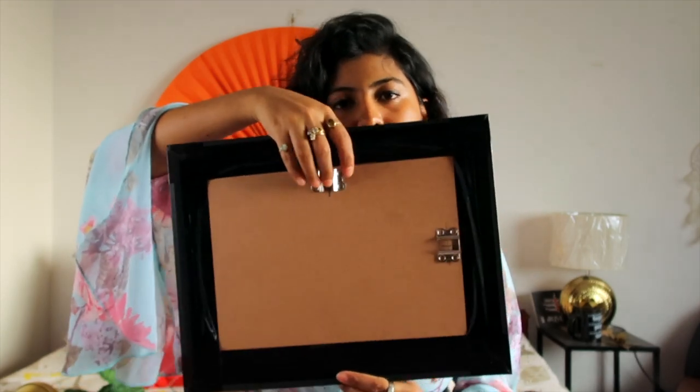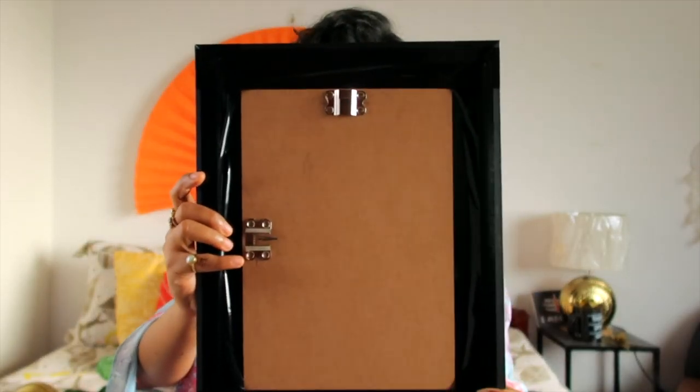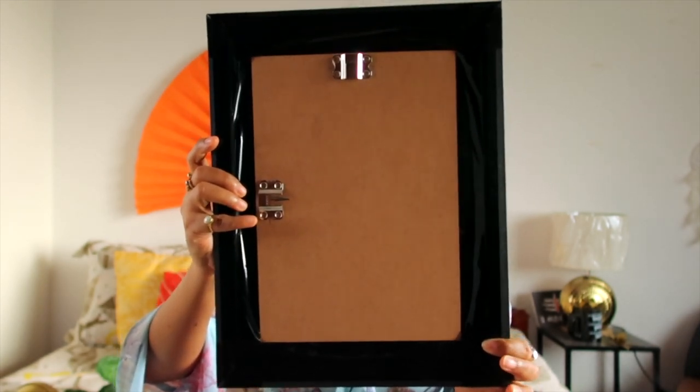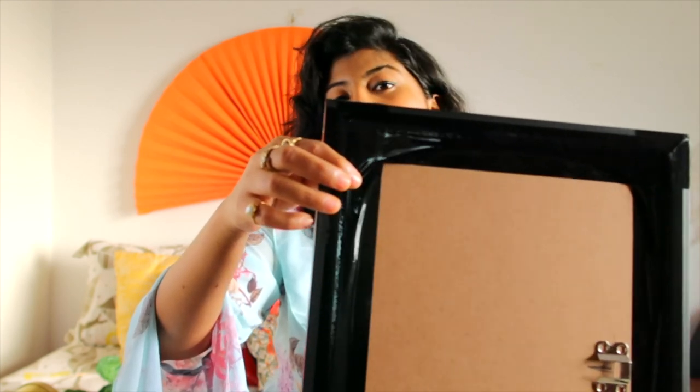There are two options for you to hang this frame — either in a horizontal manner or in a vertical manner. It comes with two hooks so that you can hang it in whatever manner you want. In the site, it is mentioned that it is reusable frames. However, I have not reused it, so I don't know whether it is reusable or not because it is having this black tape over here.